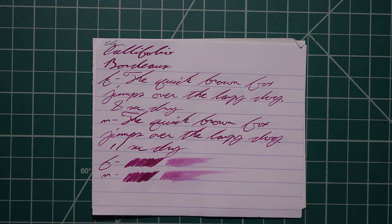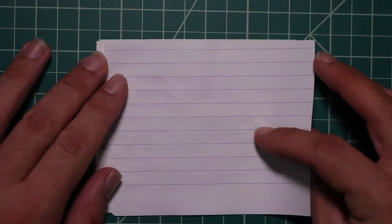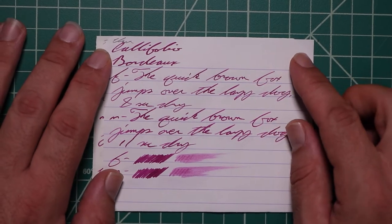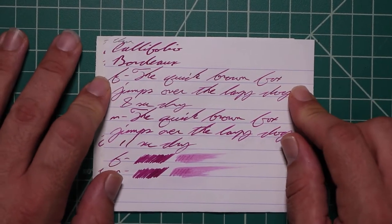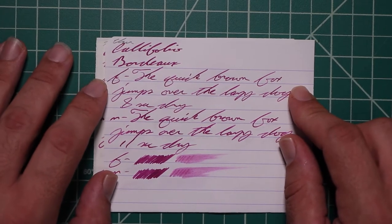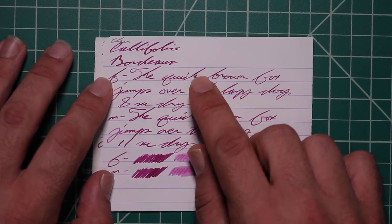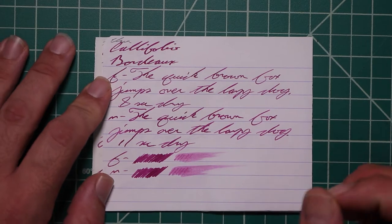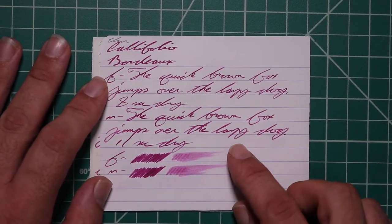Let's take a look at the Clairefontaine. No bleeding, no ghosting. The 1.1 has no feather, spread, halo, sheen, or shade. The extra fine is quite a bit lighter than the stub, with no feather, spread, halo, or sheen, and it does offer some nice shading throughout. Quick starts lighter and gets darker. Brown starts darker and gets lighter, so it's very nice throughout — really some very nice accenting.